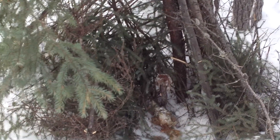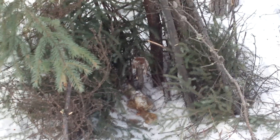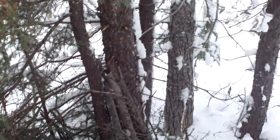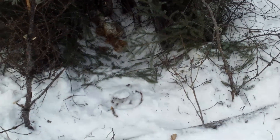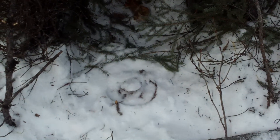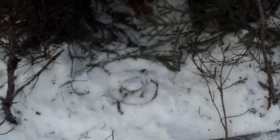I put a number three soft catch here with a bait stick, a little bit of fish on the ground, and a whole bunch of lure on top of these sticks. I put a little bit of lure on top of the bait as well. I don't know if you can see the trap.